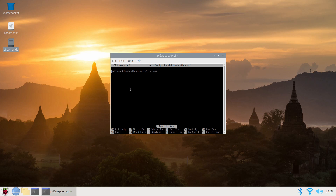All you have to do in here is add one line — it's really easy. Type: options space bluetooth space disable underscore ERTM equals y.